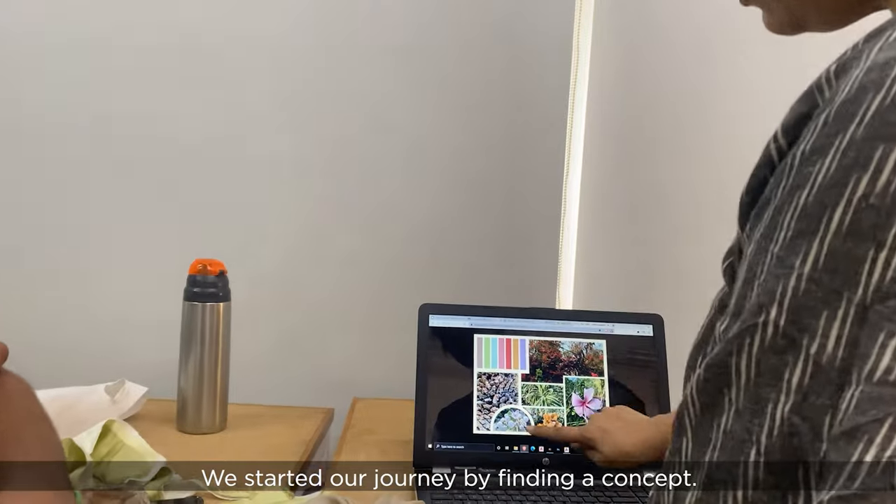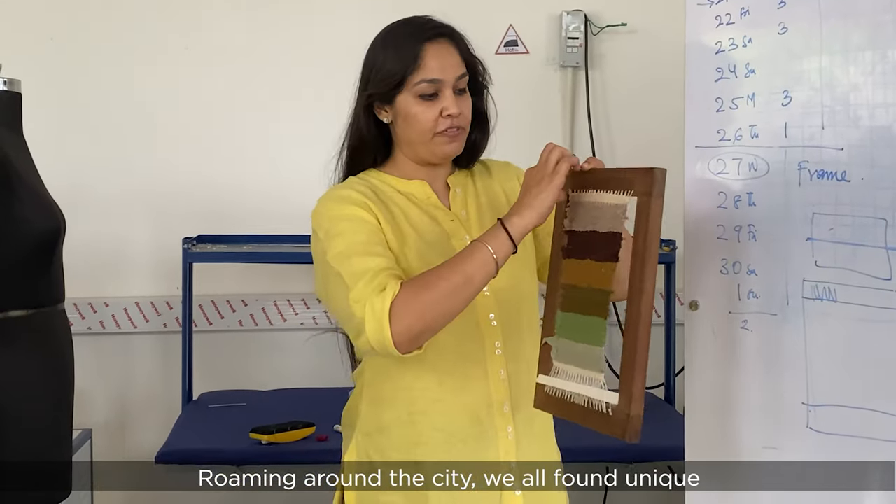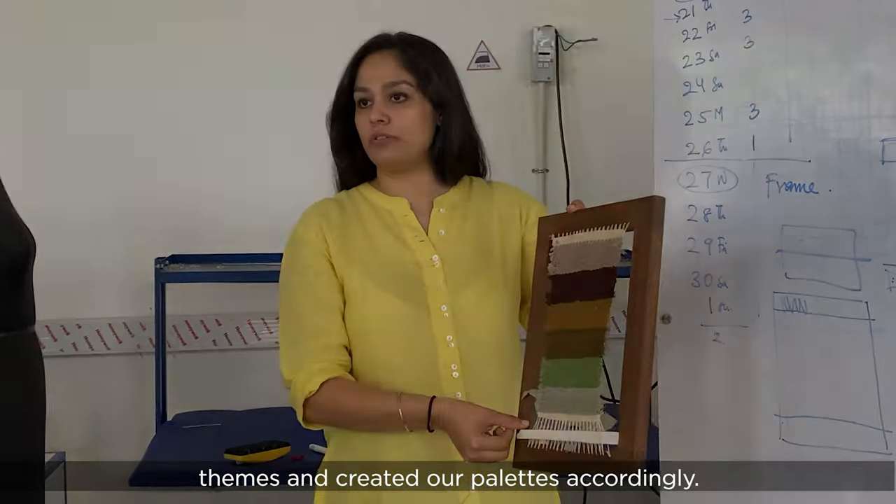We started our journey by finding a concept. Roaming around the city, we all found unique themes and created our palettes accordingly.